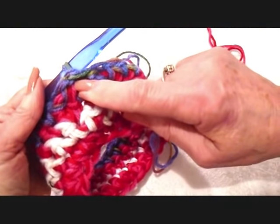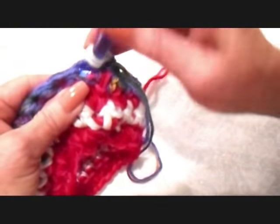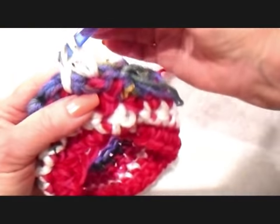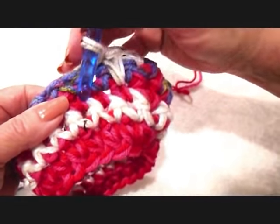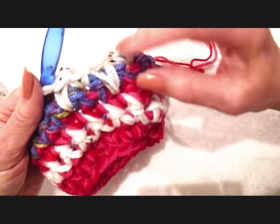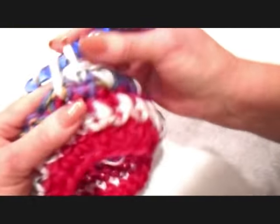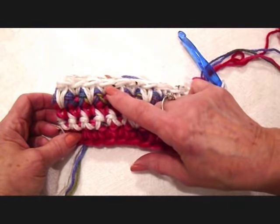I worked all the way around and slip stitched to join. Now I'm going back to this color, and in this row I'm going to make a spike stitch every second stitch. Single crochet just the same as usual, and instead of single crocheting here, I go down to the stitch one row below. Single crochet normally in the next stitch, then for the next stitch, go all the way down to the next row. That gives your work a different kind of look — it's all just single crochets, but making the stitch a little differently gives you a whole different look. There's the spike stitch: single crochet, spike, single crochet, spike.